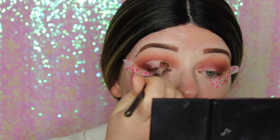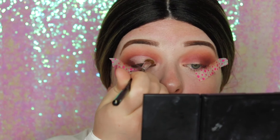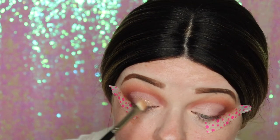Now I'm going in with Nafiti, which is this gorgeous shimmery gold. You can really see it shine in here.